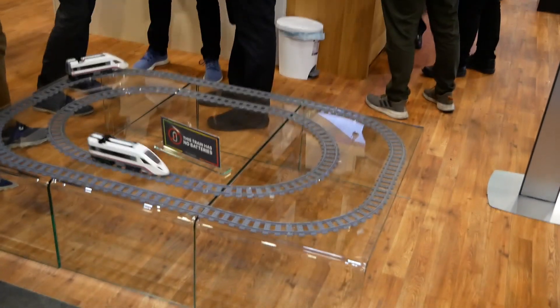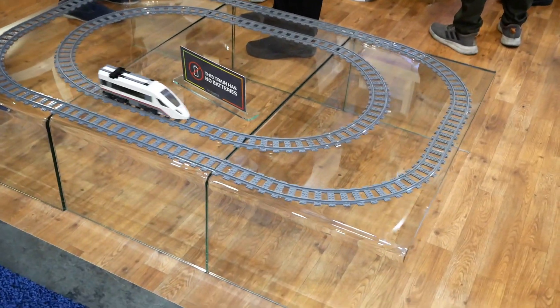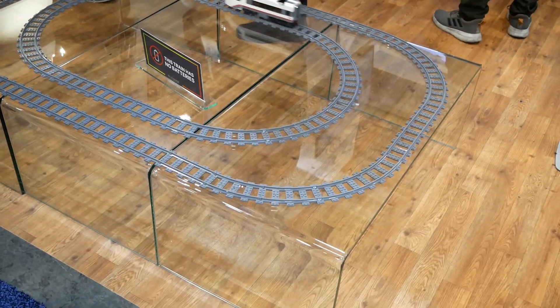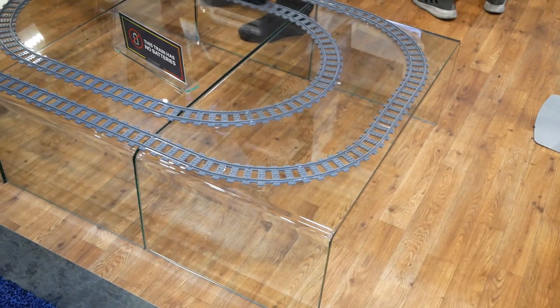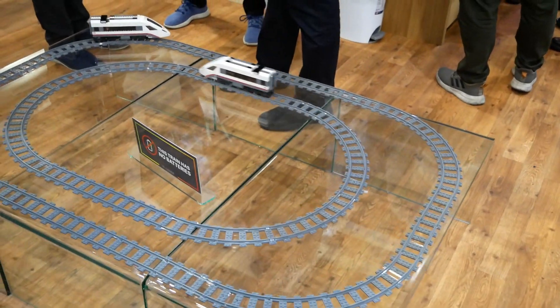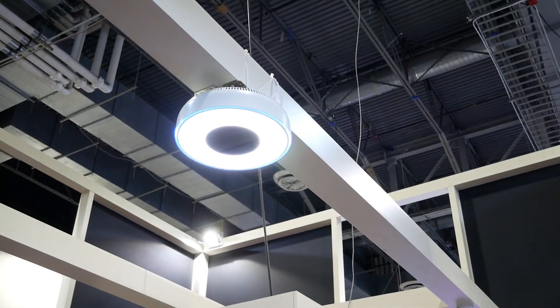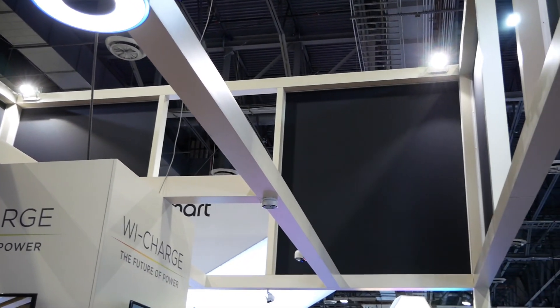They are using infrared to beam electricity. This is a toy train set and it actually has an infrared receiver on it, getting electricity from above. It has no batteries, it is not being charged — it's actually getting a sufficient flow of electricity from above from this infrared transceiver to power the train in constant motion.